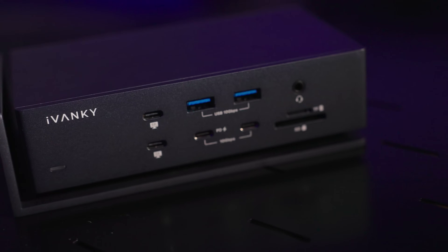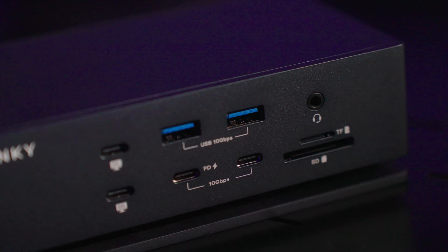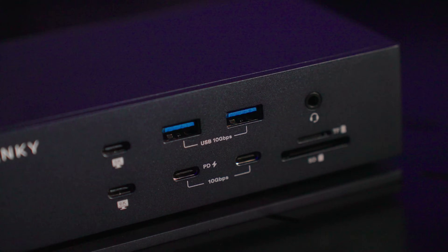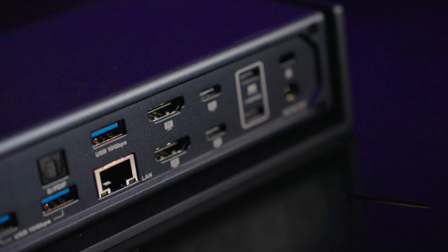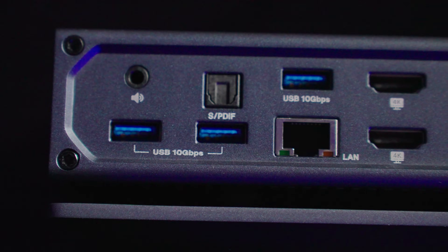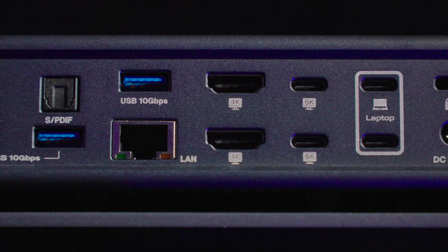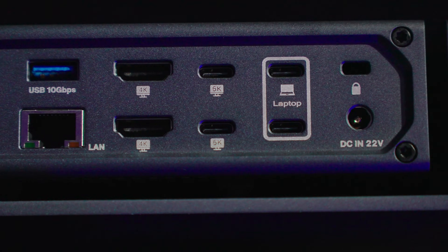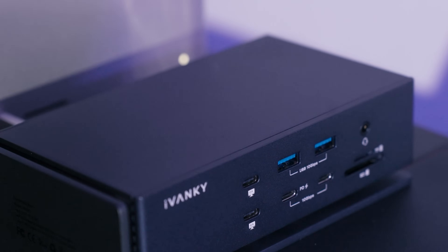The Fusion Dock Max 1 not only gives me the extra ports I need, but also ensures my gear stays safe and performs at its best. This docking station is the first of its kind, allowing a MacBook to connect to 4 displays at once. Whether you are editing videos, producing music, or working on graphic design, you can expand your workspace like never before. It's like having an entire studio right in front of you.